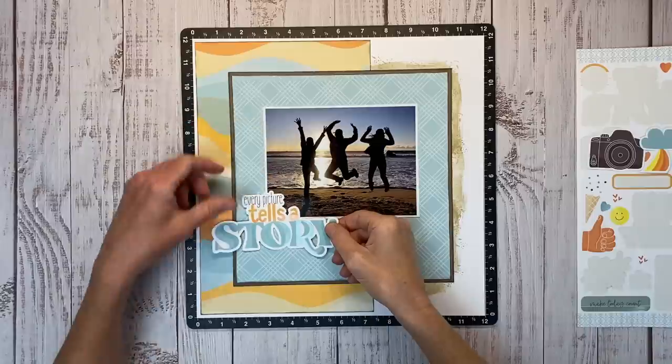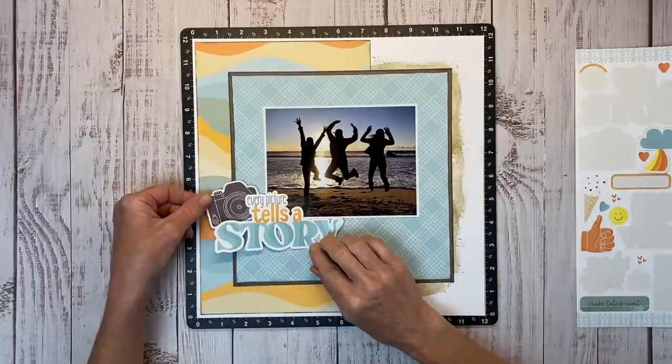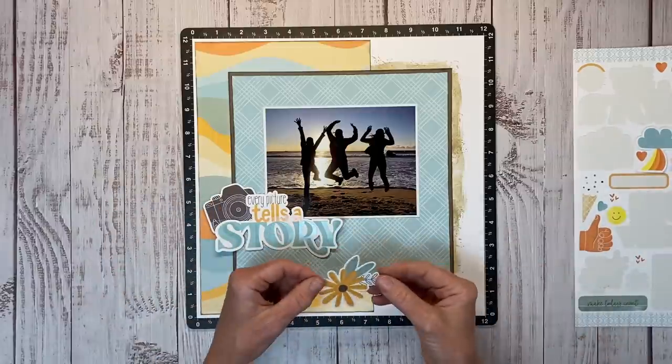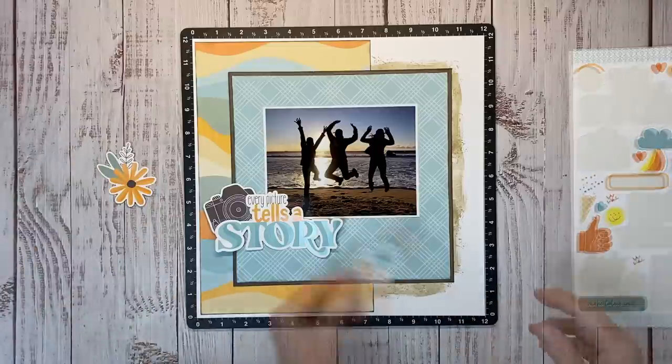When it comes to building embellishment clusters, you hear a lot of talk about the visual triangle, which is definitely a useful tool when figuring out where to place things. But you can also focus on building corner embellishment clusters. I'm going to create a diagonal across the layout.